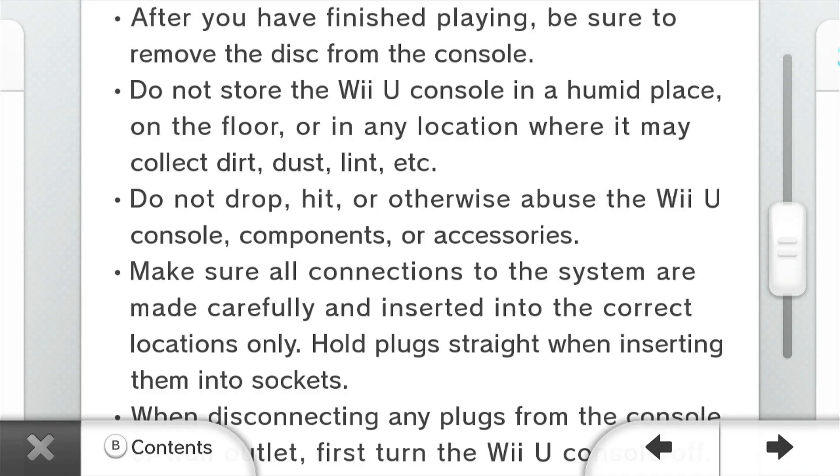That's awkward. Do NOT drop, hit, or otherwise abuse the Wii U console components or accessories.